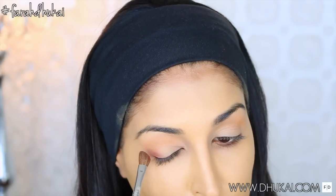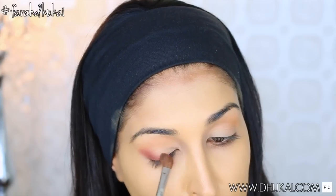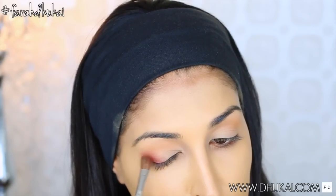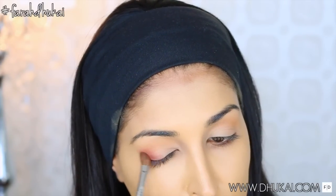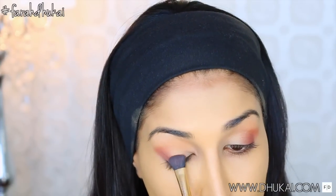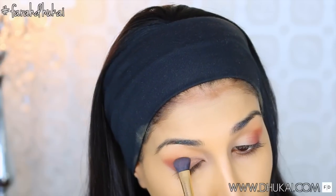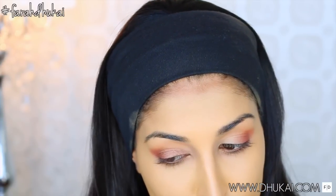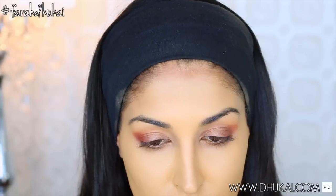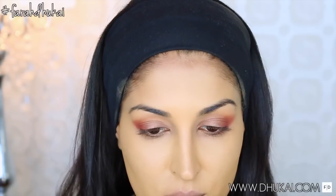Then on a fluffy angled brush, I'm taking the color Bitten from Makeup Geek and I'm focusing this color onto the outer third of my eye and slightly winging the eyeshadow out. The great thing about this brush is that it makes it really easy to create a winged shape. For the inner two-thirds of my lid only, I'm taking the color Bedroom Eyes from NYX and just packing this all over the lid. And then I'm just touching up that outer corner a little bit.